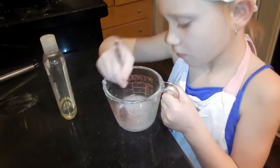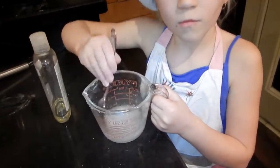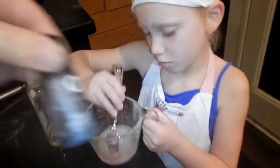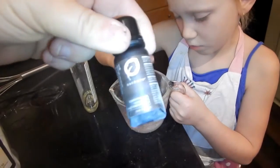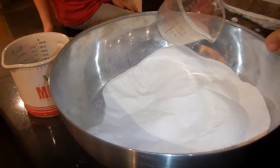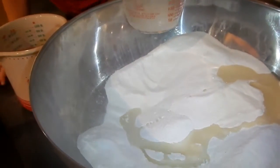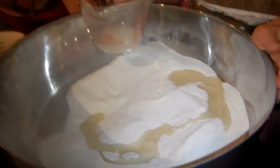So this is a quarter cup of coconut oil and about 10 drops of rosemary essential oil. Let's dump about half of it in and then we've got to mix it all together.